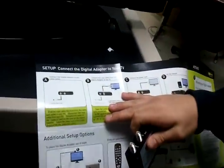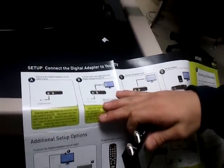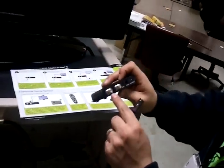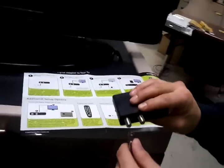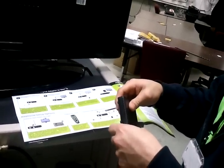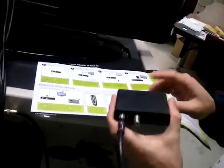The second step is to disconnect the coax cable from your TV. Connect this cable to the cable-in port on the back of the digital cable adapter, which is labeled cable in. Leave the other end of this cable plugged into the wall.